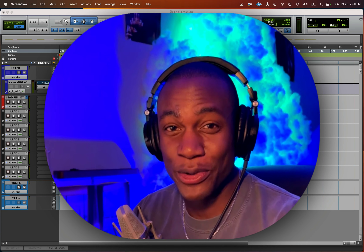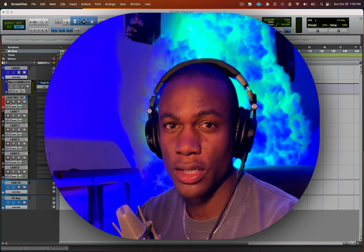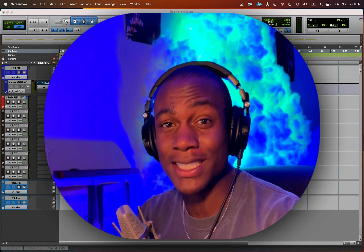What's up, my friend — welcome to my channel. Today I'm going to show you why your vocals sound dull, and then I'm going to show you exactly how to make your vocals sound nice, crisp, and clean.